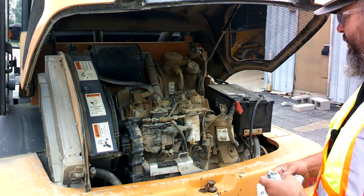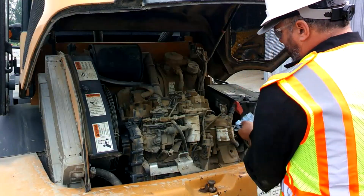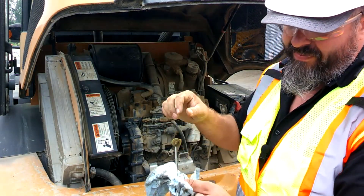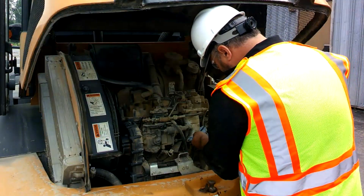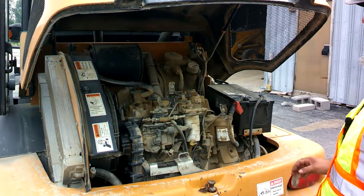We also want to check our engine oil while we're in here. Take out a nice rag, pull out our dipstick, wipe it off, reinsert it, pull it out, and make sure that we're above the add and below the max mark. We wipe it off again, put it back, and we're good to go.